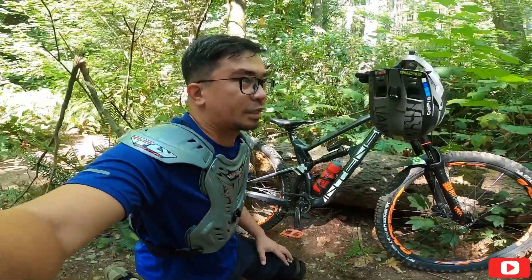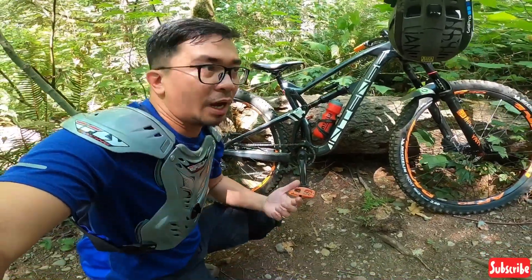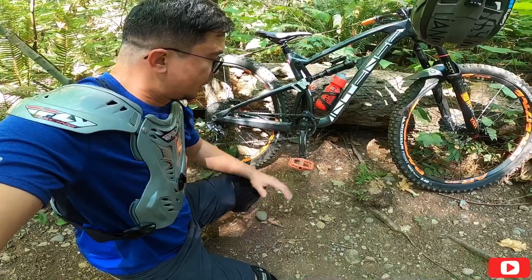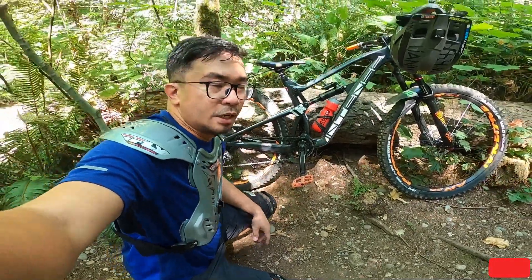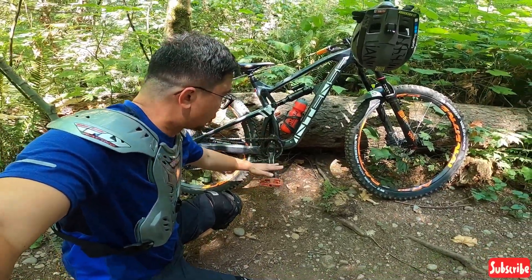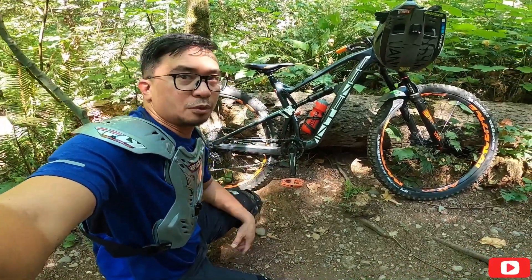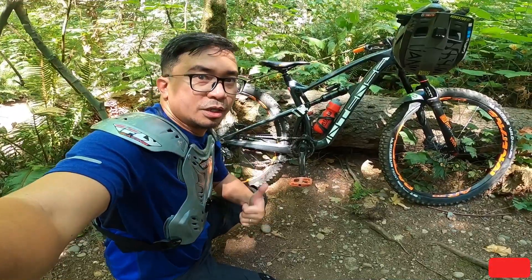So natry na natin dalawang beses to dito sa trail na to — goats trail. So maganda yung kapit nya kasi malapad sya sa paa mo, malaki yung cover ng paa mo, so hindi ka daling nahulog. Tapos malalaki ng pins nya — maganda sya sa paa. Kahit na medyo bumpy, nilalagyan mo rin yung weight dito so kakapit talaga sya. Maganda yung performance nya kahit na medyo cheaper lang ito. Yun, dila natin alam kung hanggang kailan sya durable pero sa performance nya sa pag-pedal natin dito, ayos ayos.